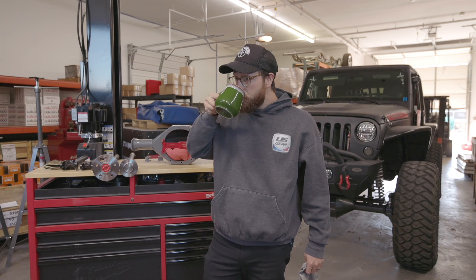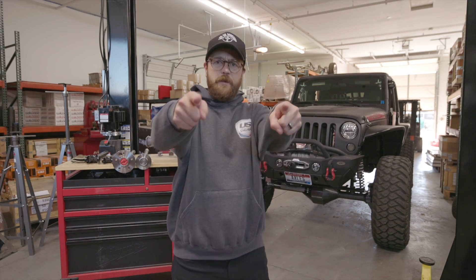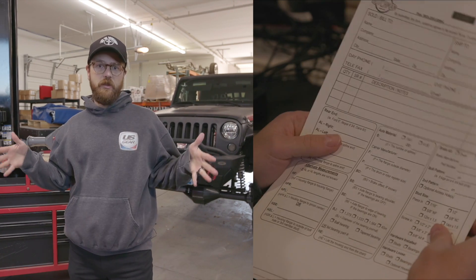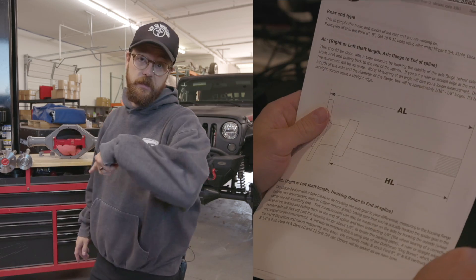Welcome back. Today we're going to be talking about axle length — we're going to go through how to measure axle length on the different types of shafts we make, answer some questions, and cover some do's and don'ts.